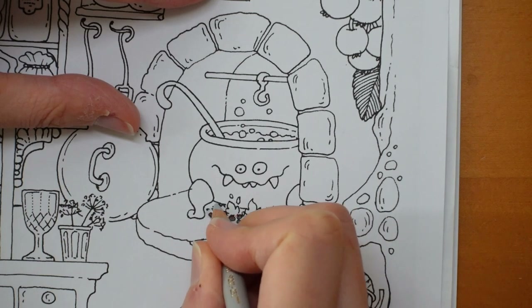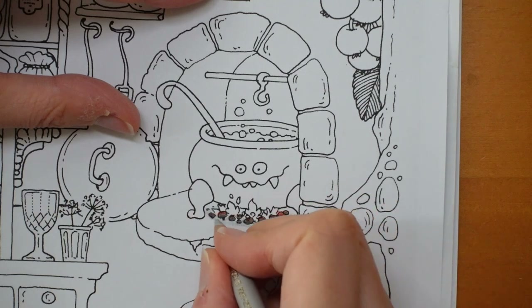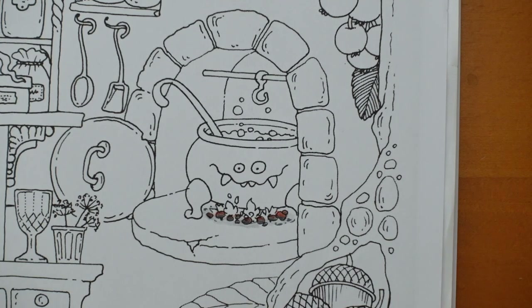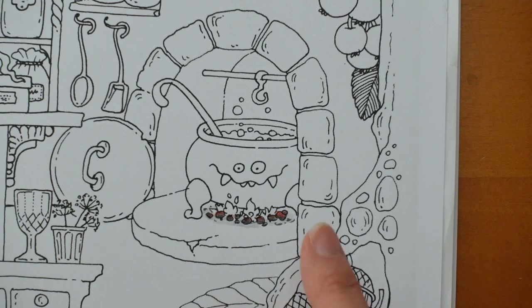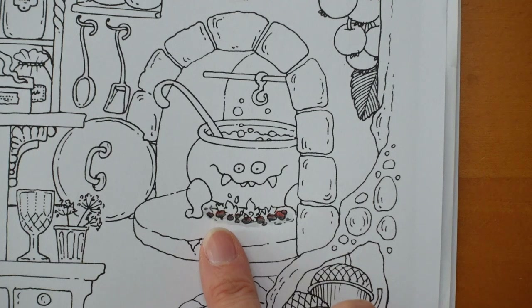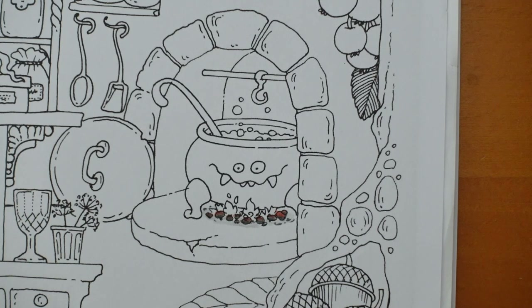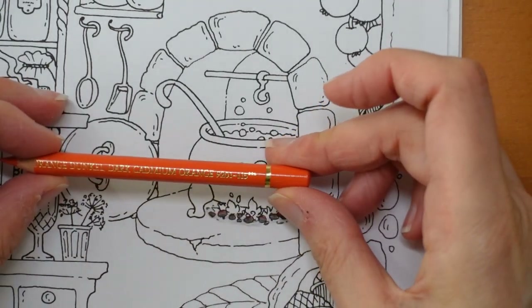With the fire, I'm never sure whether fire should be lighter at the bottom or the top — whether it should go from red to yellow at the bottom or red at the bottom to yellow at the tip. I tend to start darker at the bottom, but because we've got these glowing holes I'm thinking maybe it'll look better if I do it in reverse. I'll use an orange just because the red will then stand out and look a little bit different. So I'm sharpening my orange — this is the darkest orange, the dark cadmium orange.